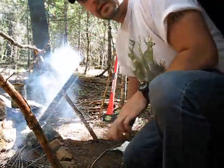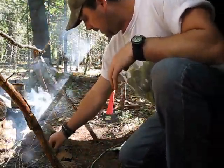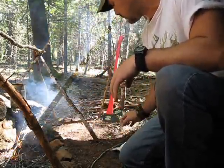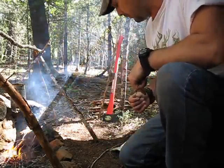Hi guys, it's John Comets It's Outdoors. In my video a couple days ago, we made this cooking rack, the pot suspension system, and the crossbar for drying meat and whatnot.